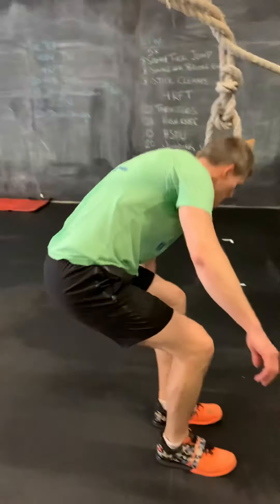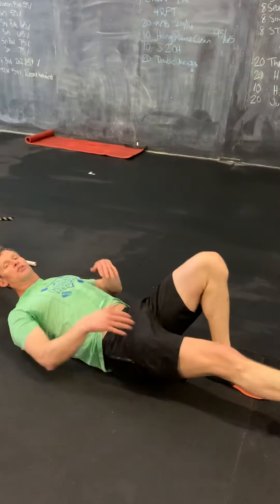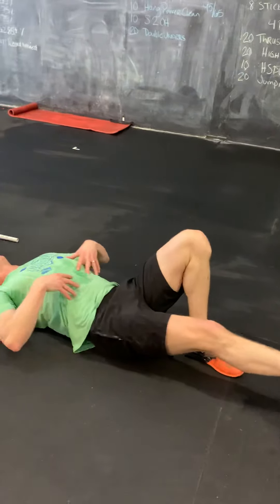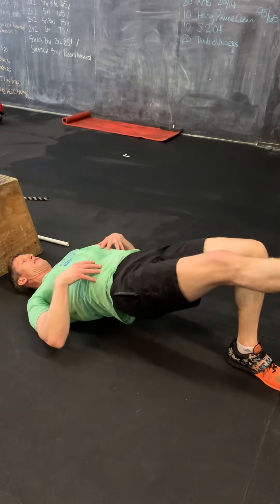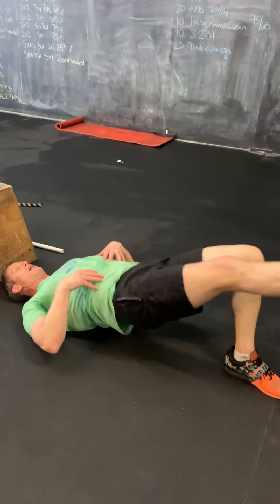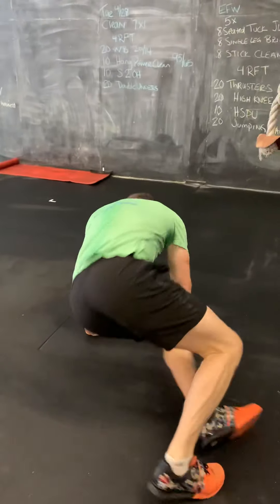For the single leg bridge, legs are straight down here, and as I come up I'm going to lift the hips up in line with the knee and the shoulder. We'll do eight of those on each leg, then move into our stick cleans.